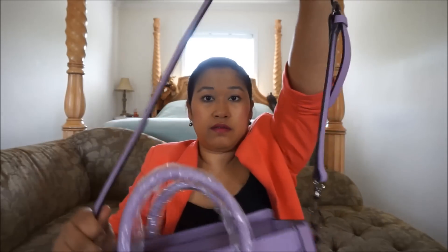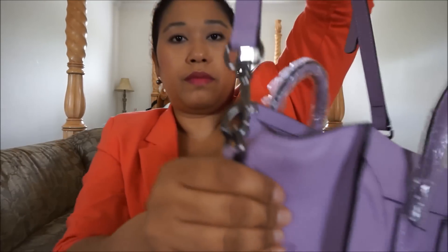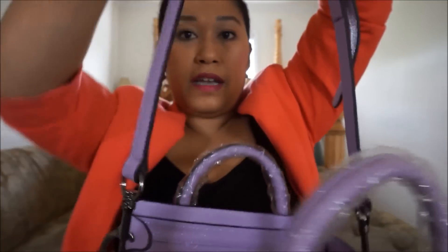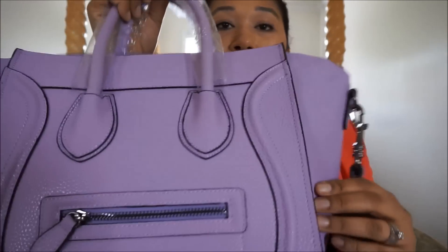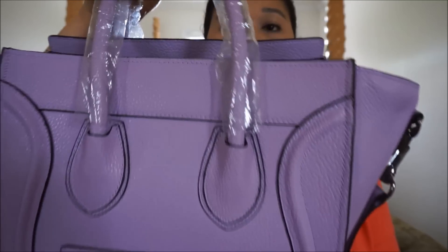The long crossbody strap is adjustable. All of the metal is a gunmetal color, and the hardware is very durable looking. It's a dog leash type clip-on crossbody strap that you can remove or add. All the edging is finished in a black rubberized texture, and that goes for all of the edging across the leather wherever there's a seam. And I absolutely love it — I love it.